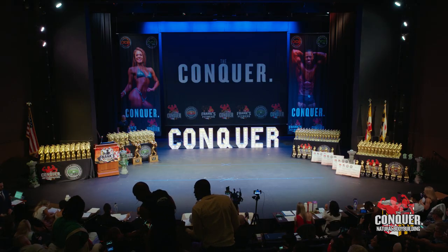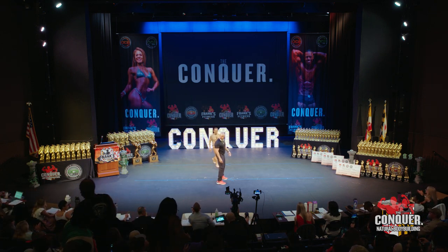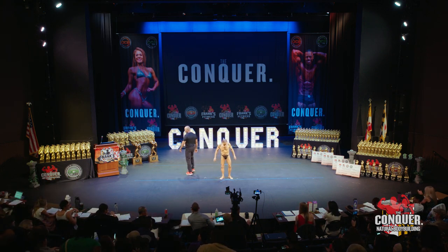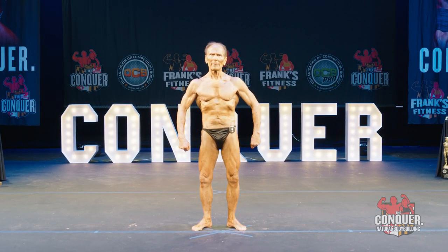All right, next up, we are going to bring out our men's bodybuilding 60-plus athlete. Neil is our men's 60-plus athlete, but he's also representing our men's bodybuilding 70-plus category.